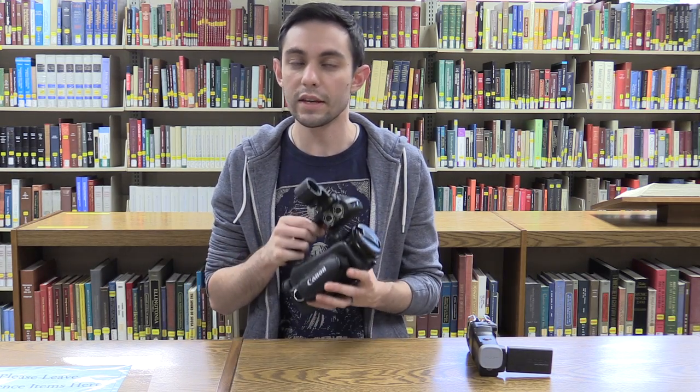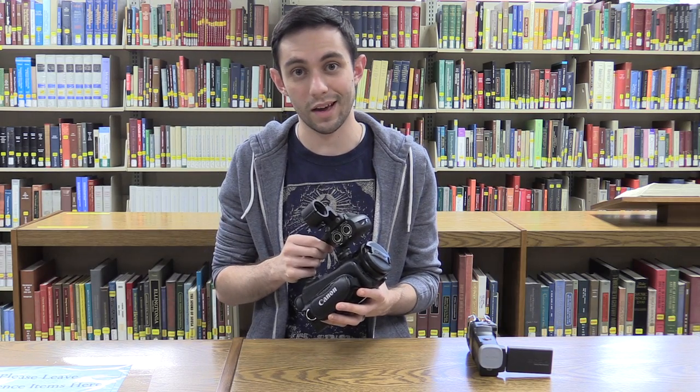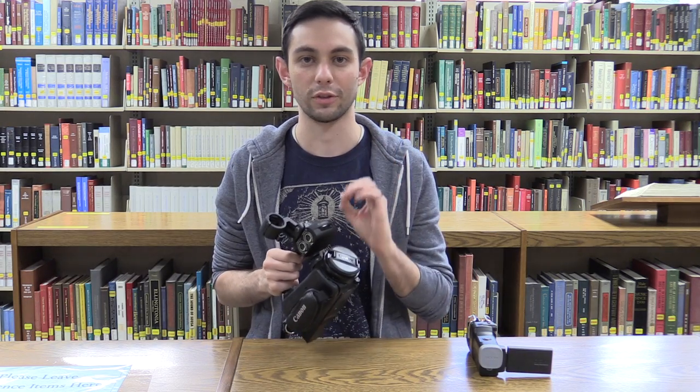First off, we have two different camcorders for you to choose from. These are what you'll need if you're trying to film something. The first is the Canon XA20 or XA11 camera. These are excellent cameras — they are a little on the complicated side, but the quality speaks for itself. This is what you'll want if you need something filmed as professionally as possible.